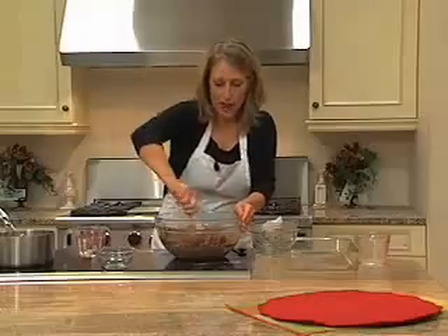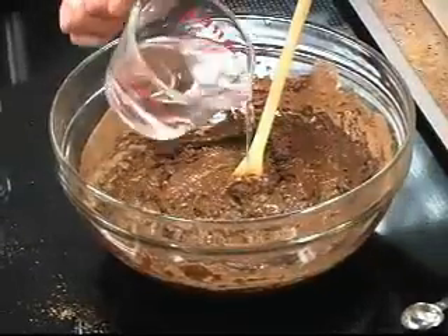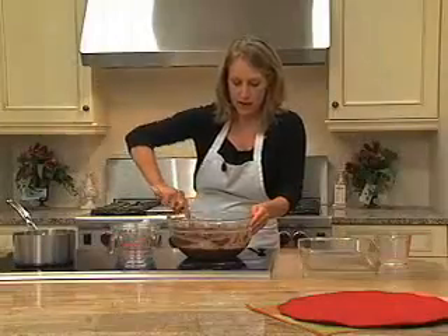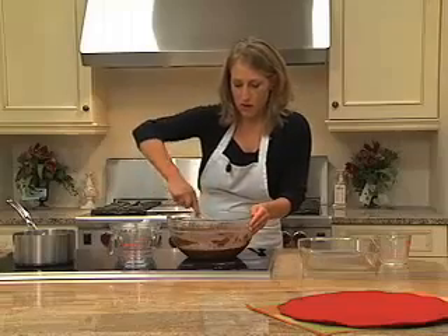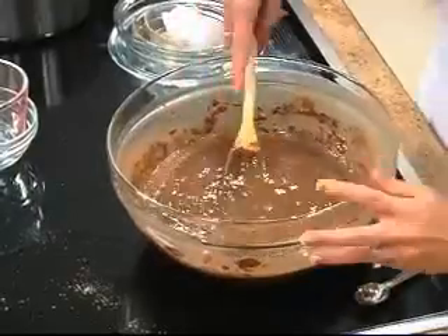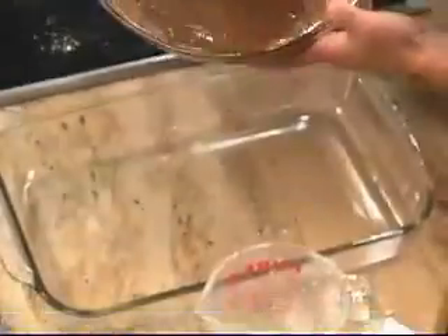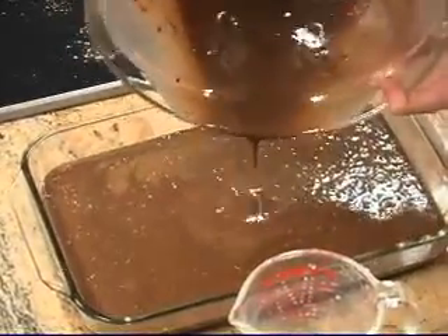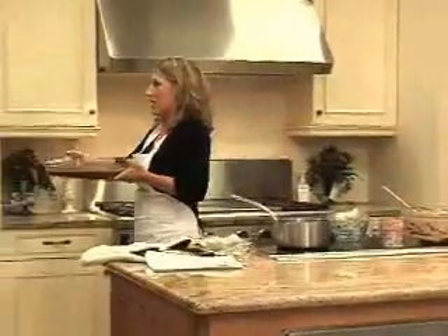We are going to add one cup of hot water. I'm going to mix this together, and this takes just a minute to get the water to combine well. You'll want to go ahead and pour it into a prepared 9x13 baking dish, which you just spray with a little non-stick cooking spray. Then this goes into our oven and bakes at 350 degrees for 50 minutes.